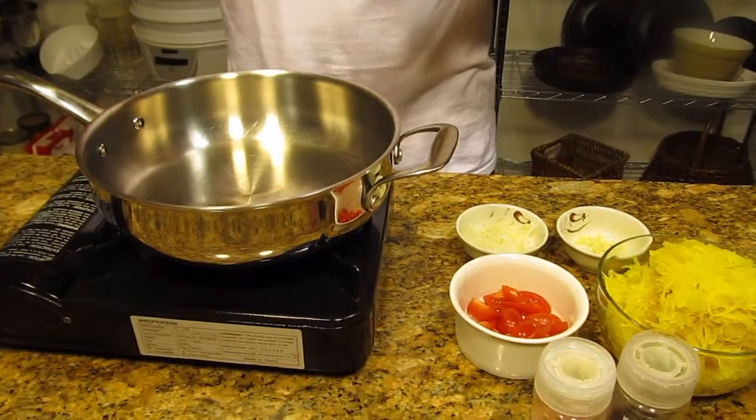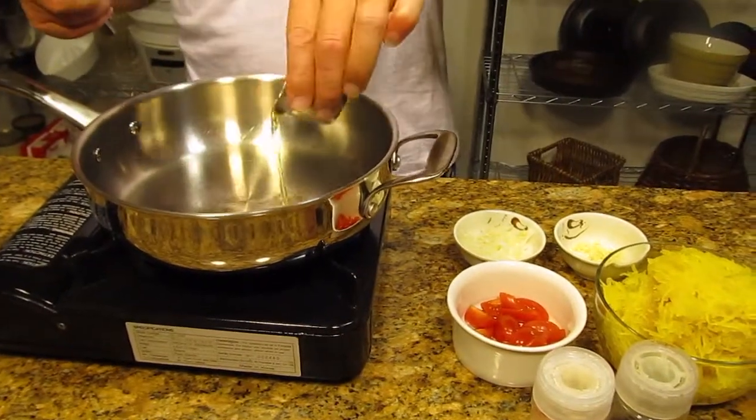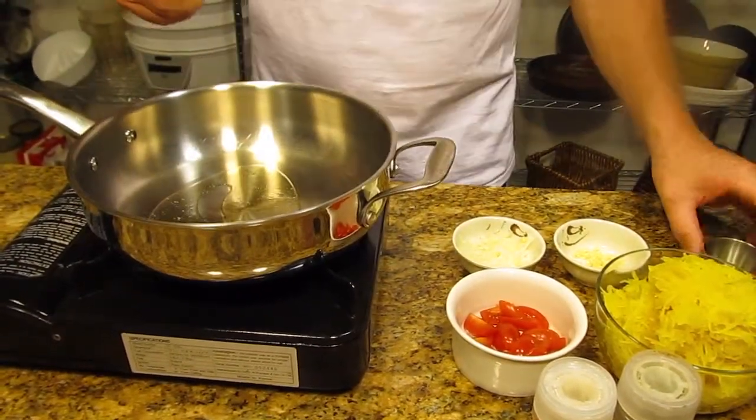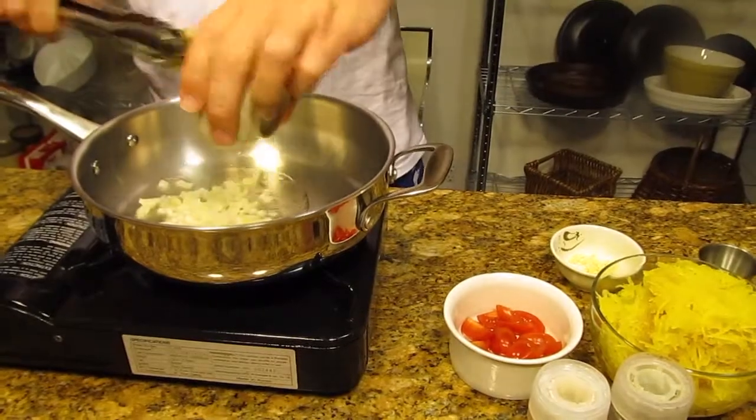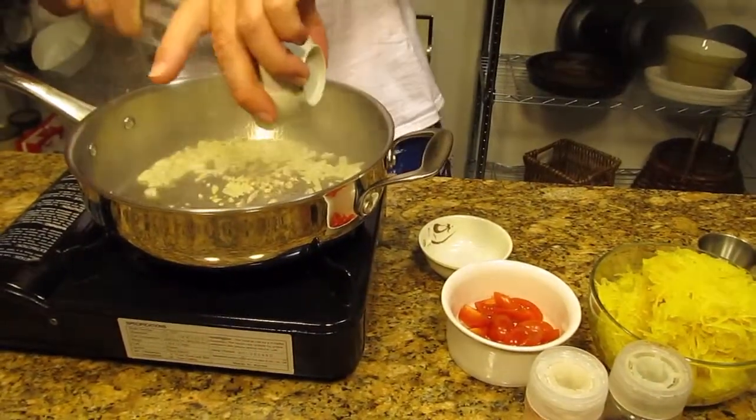Hello everyone, Chef Lee here with an Eat a Fit Minute. Right now I'm going to make some spaghetti squash. Take a little olive oil, put it in your hot pan — I have a little onion here we're going to sauté up, and a clove of garlic, throw it in there.